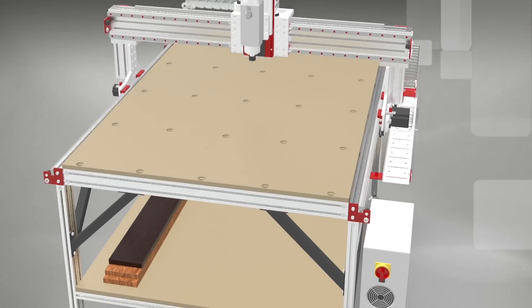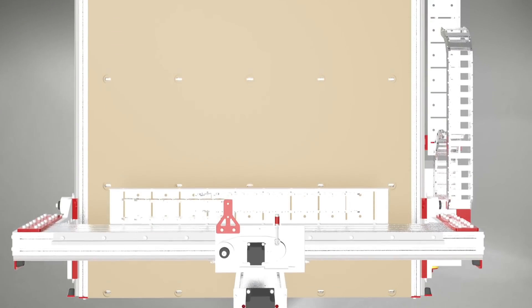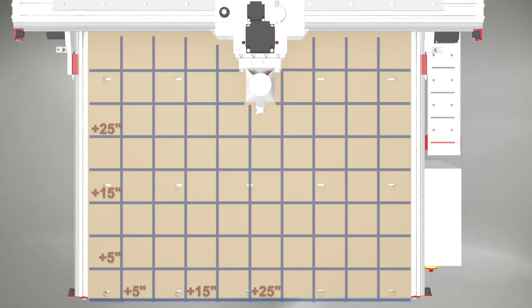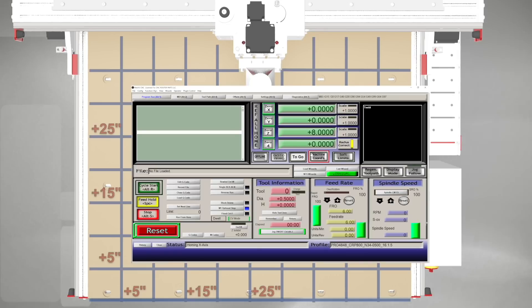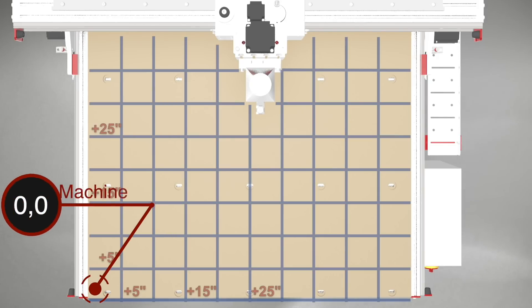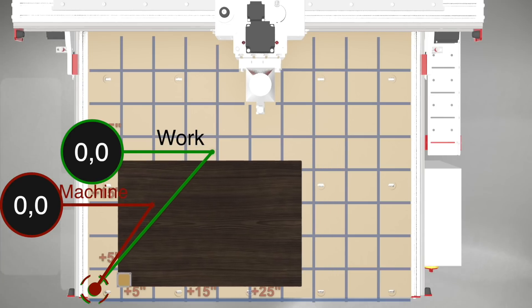First of all, let's review zeroing. When opening Mach, we should ref all home to ensure our gantries and each of our axes are aligned to establish a relatable fixed relationship between the machine coordinates and the table. If our G54 work offsets are zero, then the machine origin shown in red and the G54 work coordinates shown in green would be the same.